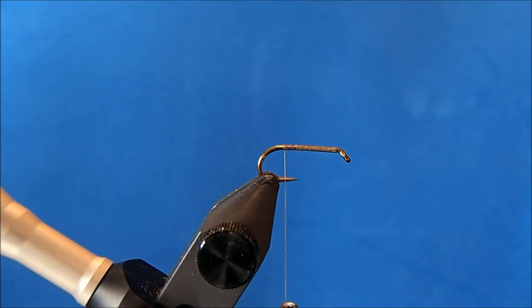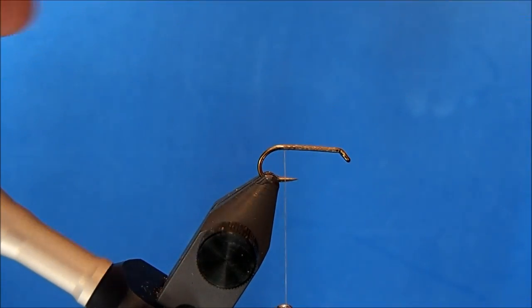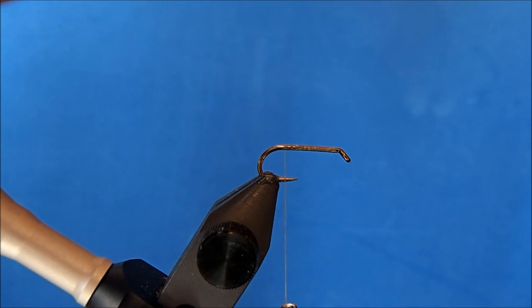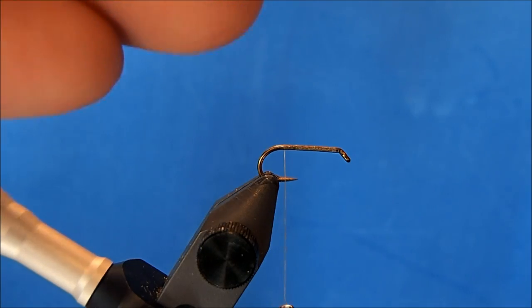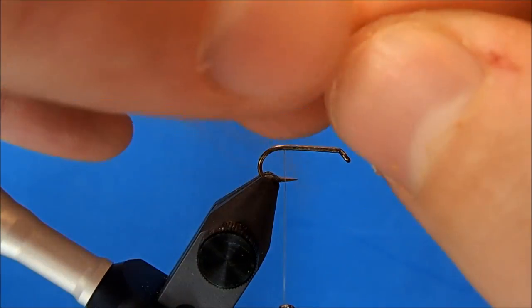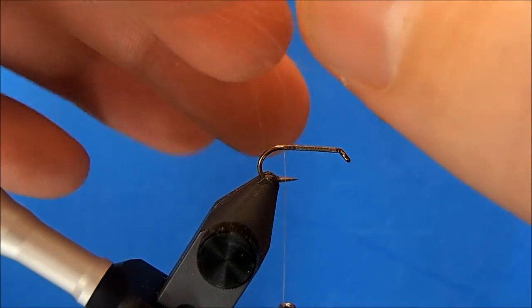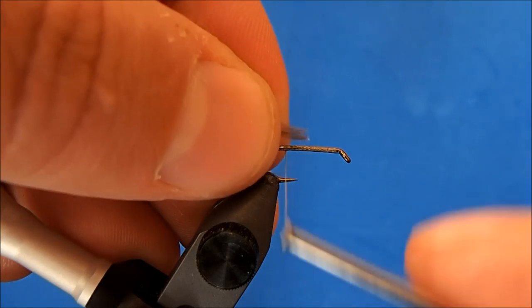For the CDC I'm going to select a feather that's relatively long. I'm going to be wrapping this up the hook shank, so I want to make sure I've got enough material to cover the hook. I'll tie it in by the tip, but I want to capture some of those fibers at the front as well to help build out the body and make it a bit stronger.